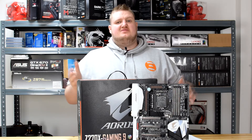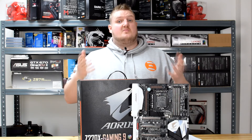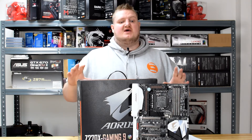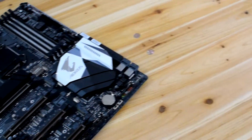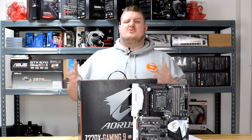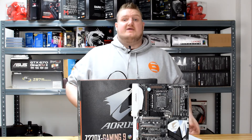Hi folks, Gary from Play TV. Today I'm going to be taking a look at Gigabyte's flagship gaming board from Aorus, their gaming brand. This is the Z270X Gaming 9. It has a lot of features and a lot of things going for it. The most notable thing about it is its price tag — it's around £520 in the UK, so it's not a cheap board by any means, but let's explain why it's that price.